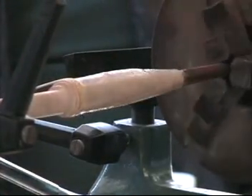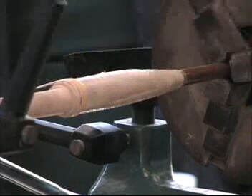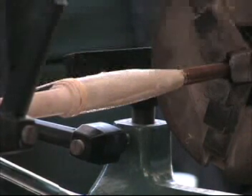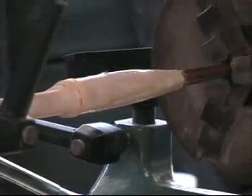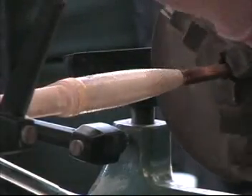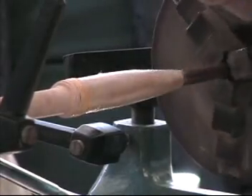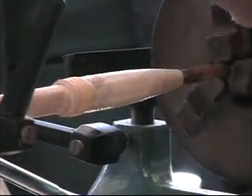Now I'll hold it back out here and do it just like wrapping a rod. You want a little bit of an angle and you want the thread to hit the thread you just wrapped — same thing here. A little bit of overlap doesn't hurt a thing.